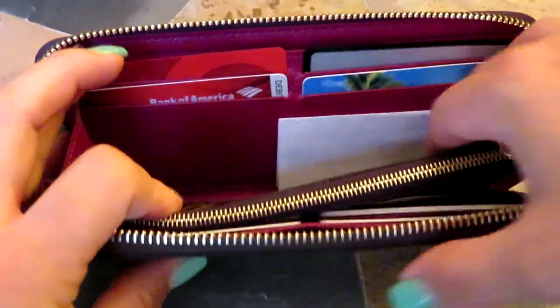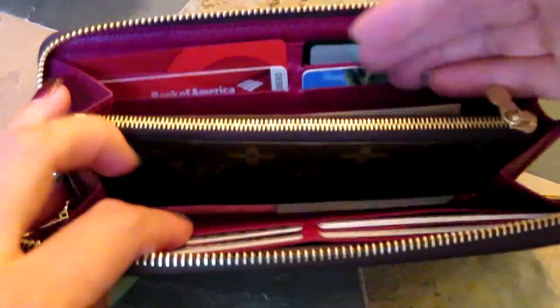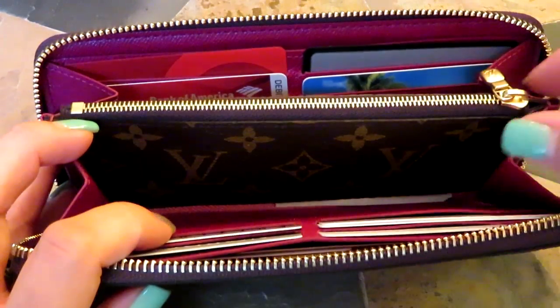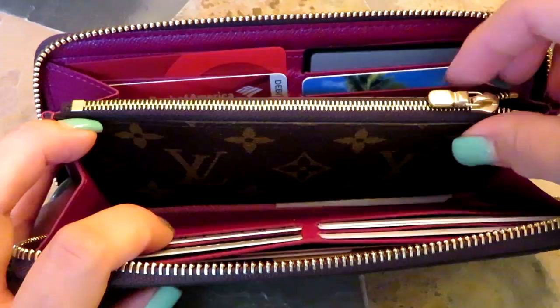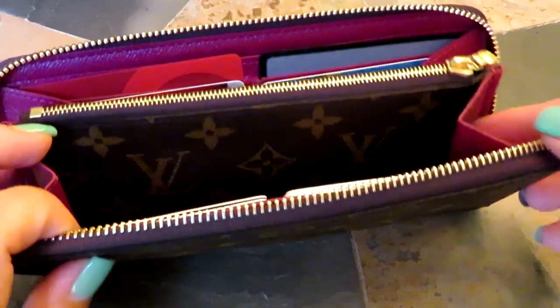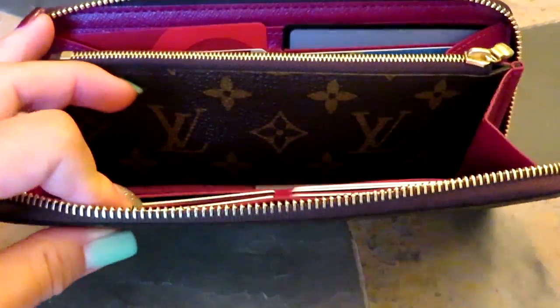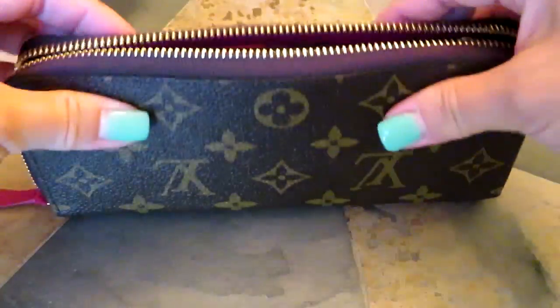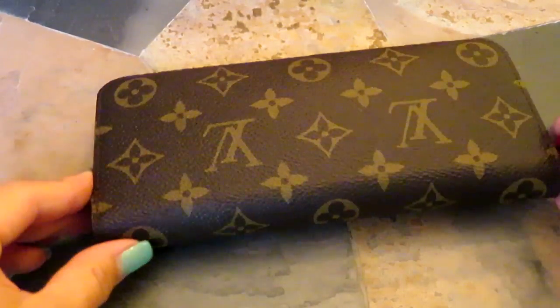Cash fits great in here — I had some cash a couple weeks ago and my phone still fit perfectly. The key is to make sure the little coin zipper isn't pushed to the side, or else it will push against the lining. If the zipper is good to go, your phone should fit. I'm not sure about a huge OtterBox case, but my case fits perfectly.